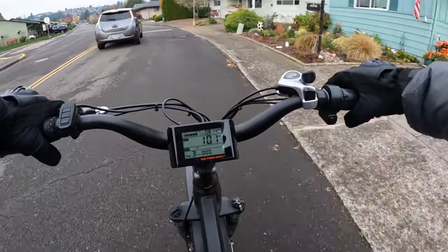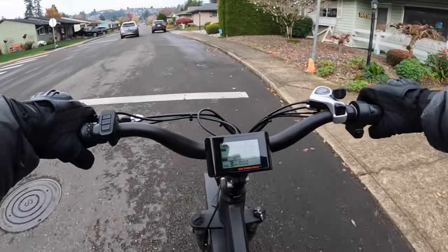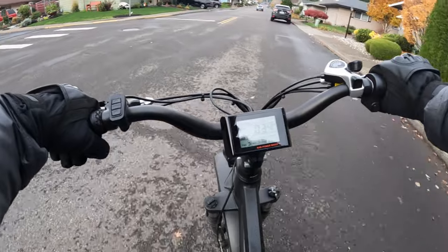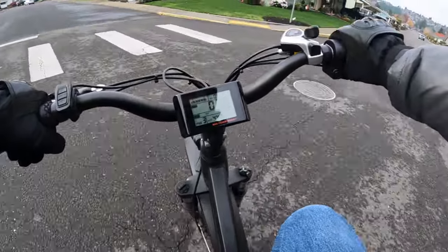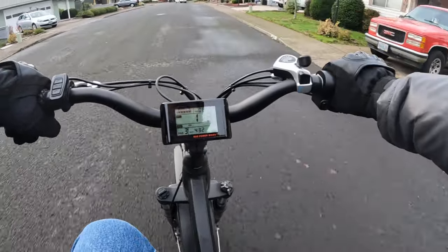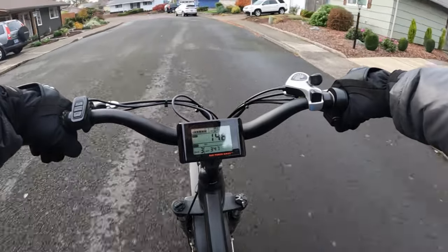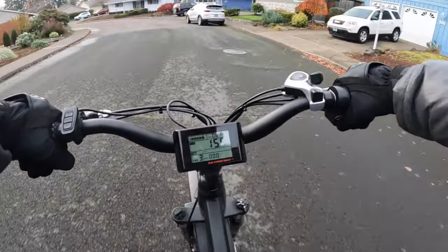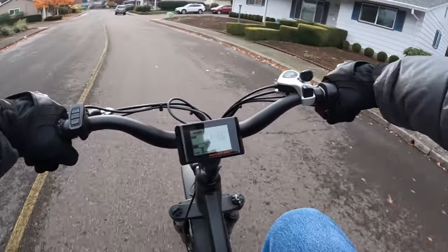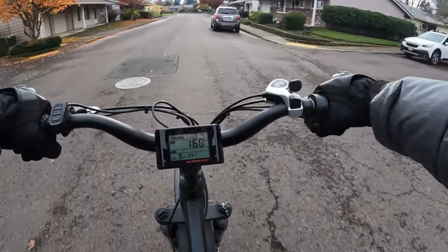This being my first bike that I ever purchased online, it was kind of tough because I had nothing to go by. I had no experience with electric bikes ever before, never ridden one. So what I had to rely on was just doing research online about e-bikes and what's a good one to get.